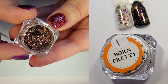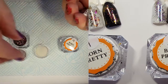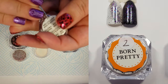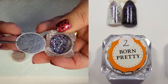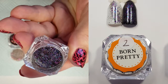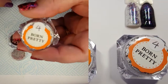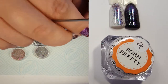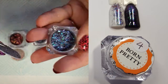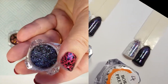Number one is this gorgeous reddish-gold color — very autumnal. You do get quite a bit inside for 0.2 grams. Number two is a gorgeous purple color with hints of green and blue. These flakies fly everywhere when opening and working with them — they really do make quite a bit of a mess. And number four is a gorgeous blue color with hints of green and purples. They're also very stunning.